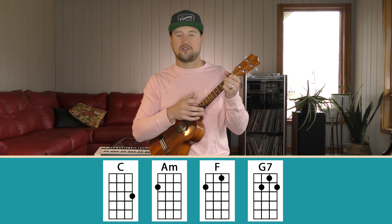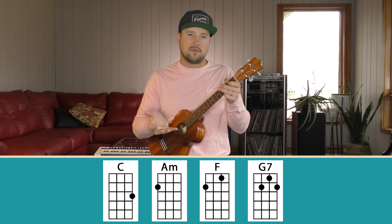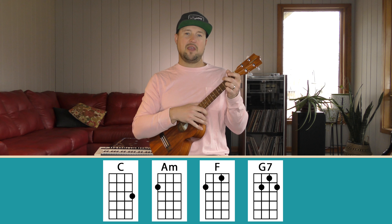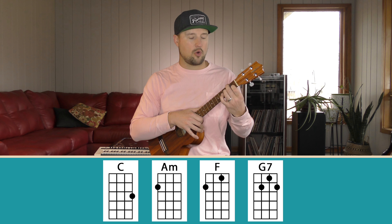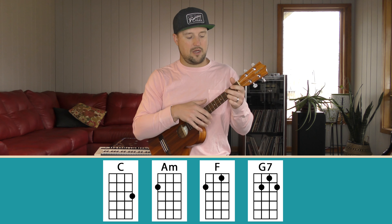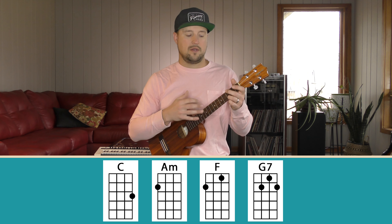Now we're going to advance things a little and incorporate a three-finger chord. We're introducing the G7 chord into the progression. I'm using down-down-up-up-down-up, and the chord progression is C, A minor, F, G7 — the Hawaiian turnaround. This is the most popular chord progression combined with the most popular strum, all served on a platter for you! We'll go slow first, then bump up the tempo. If you need to warm up your fretting hand on the chords first, do that.